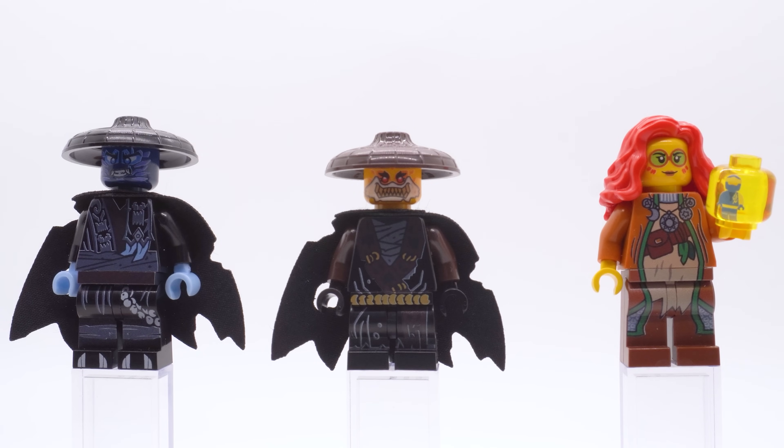If you want to see more custom printed Ninjago minifigures, I have a full playlist linked in the description below as well as in a pinned comment. There are tons of other cool ones I've reviewed over the years, both from this team and from others. So if you enjoyed this video, make sure to leave a like, subscribe to the channel if you're new, and go check those other videos out. But as for this one, I think that's about all I have to say — thanks for watching everybody, I hope you all enjoyed, and I will see you in the next one. Bye!